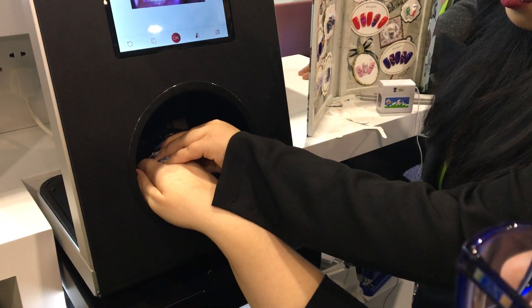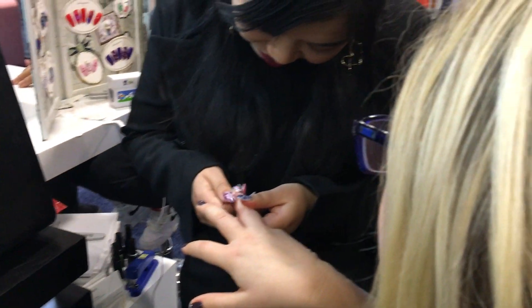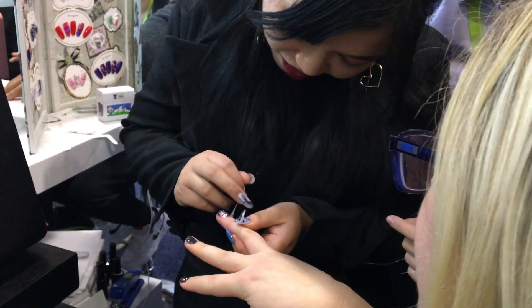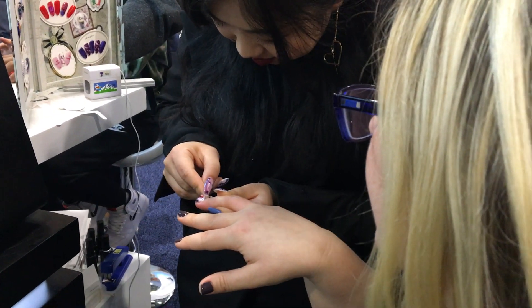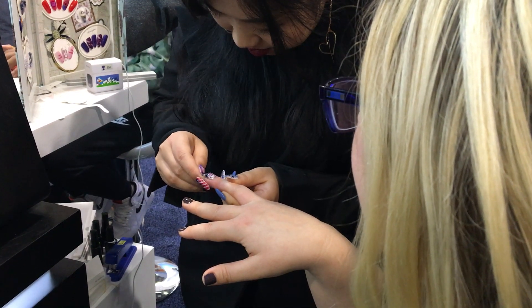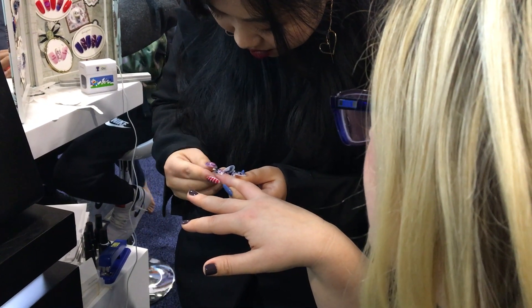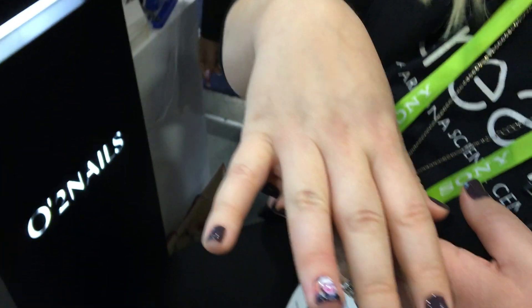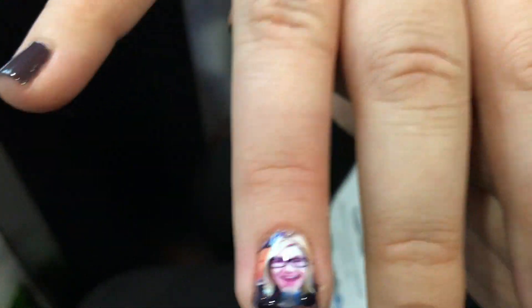Let's check it out. And there we go. Very cool — I can already see that image. There you are. Amazing. Incredible. A selfie on my own nail. Awesome. Thank you so much.